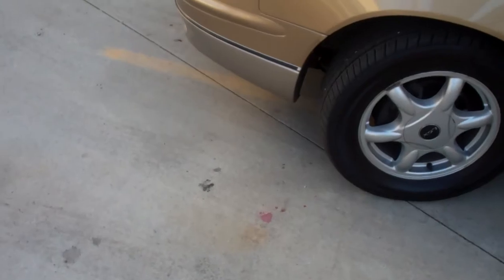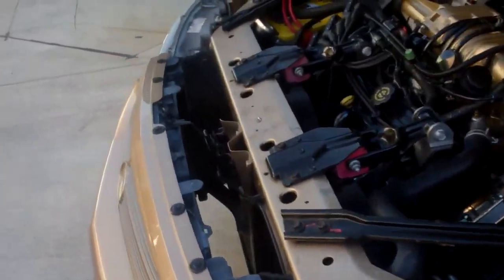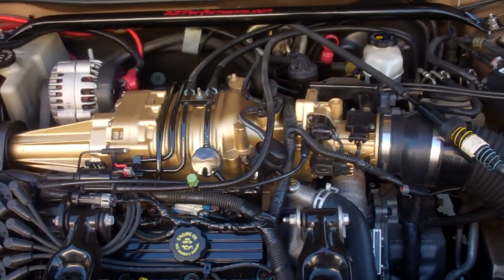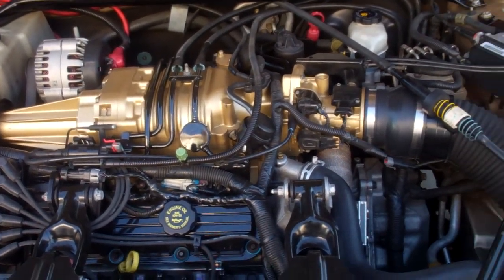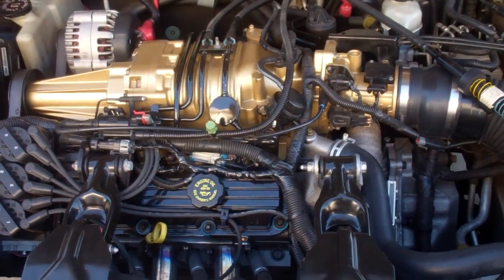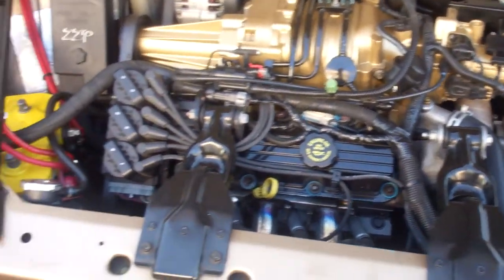I'm actually shocked how much fluid I lost. I maybe lost an eighth of a quart — I almost had to put no fluid in to bring it back to full. But it drives fine. No more leak, not even a drip.